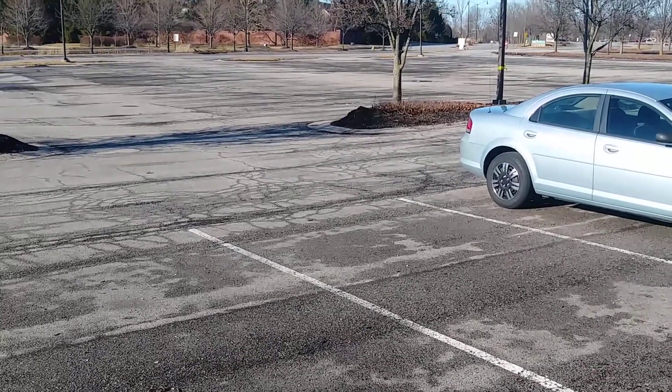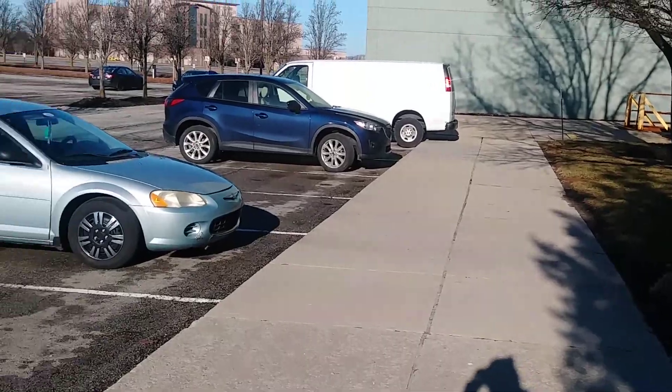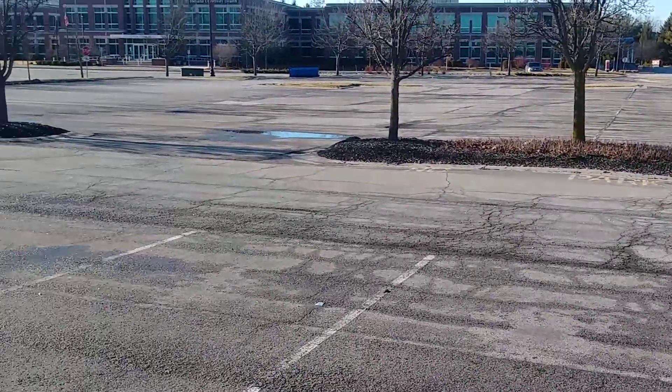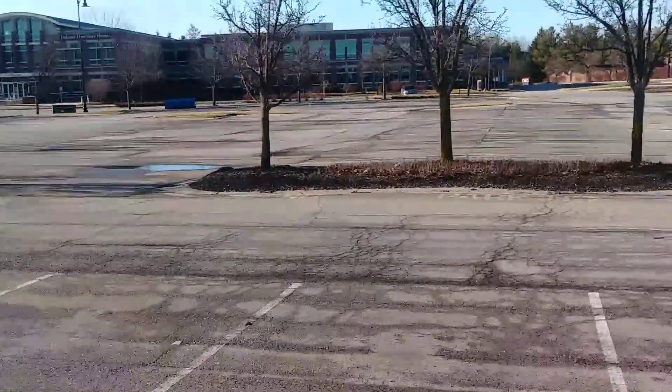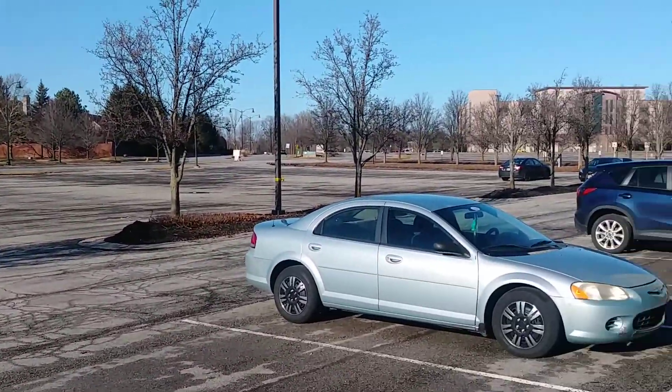Welcome back to another edition of Kendrick News — news and reviews. I have the motion blur sensor on, so it reduces the video blur. I want you guys to check it out and see if you can notice it.